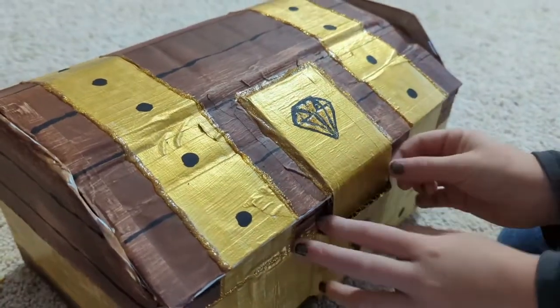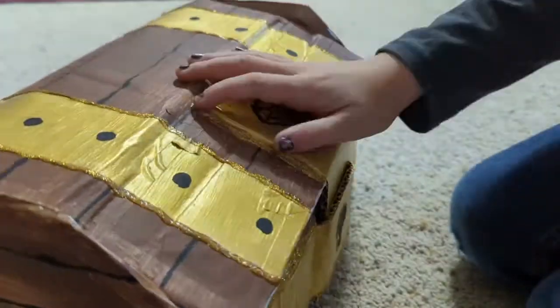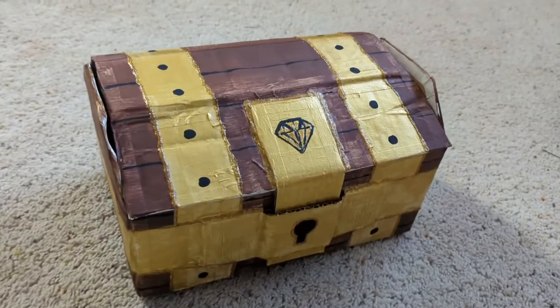My kids love to use them. In our house it holds the princess jewels and the dragon's treasure hoard, and so many other things. If you're thinking about making your own treasure chest, hit that like button and go ahead and subscribe to get notified the next time I'm making something. Thanks for watching!